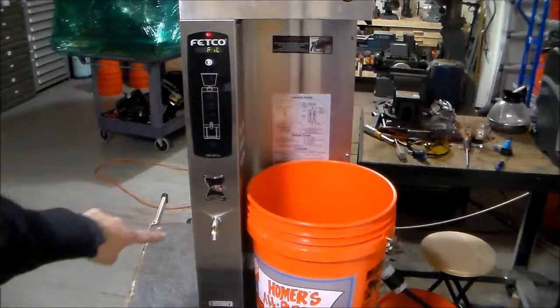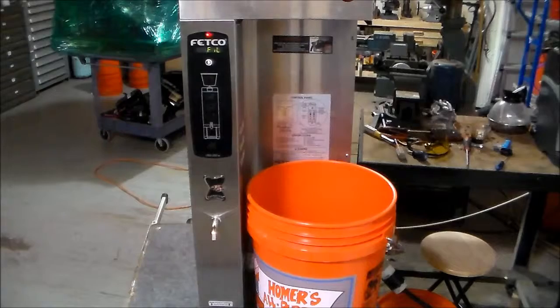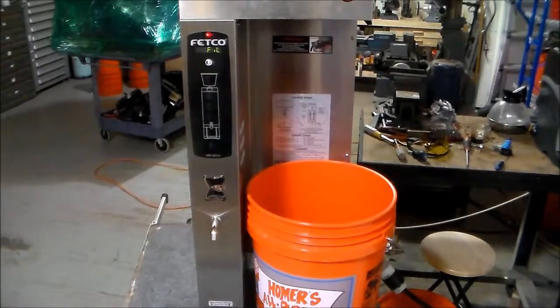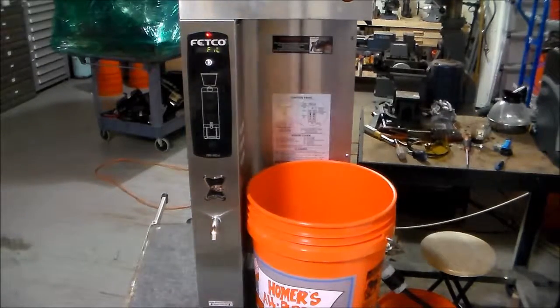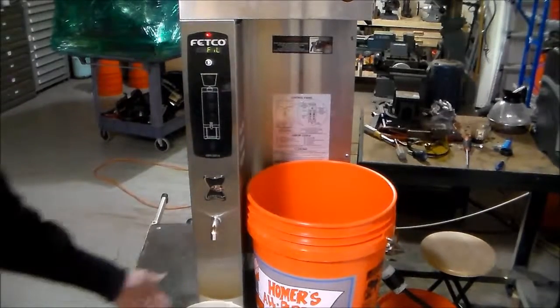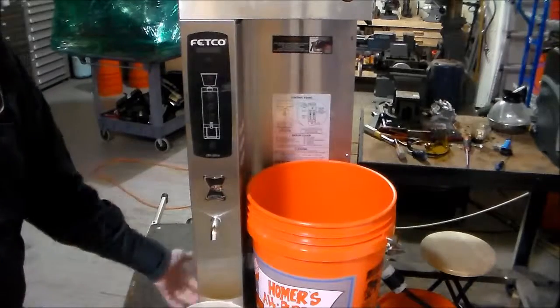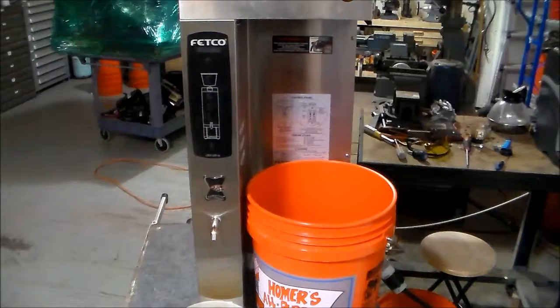Oh, look at that — we have a leak down here at the water tap. That must be where the guy said the machine was leaking from, or thought the machine was leaking from. Before we go any further, I'm going to go ahead and shut the machine off so that we can fix that leak and come back to it.